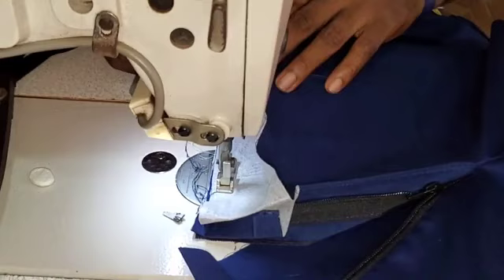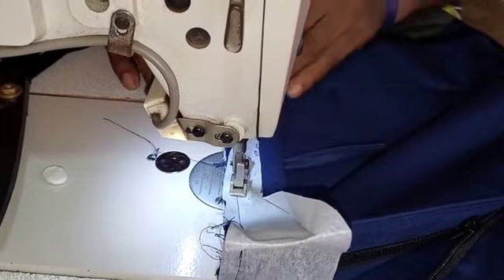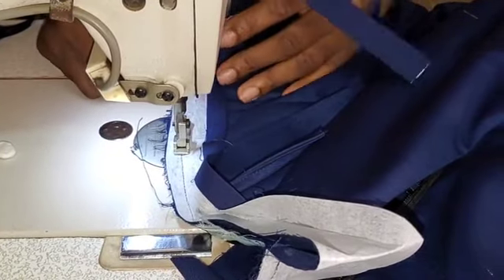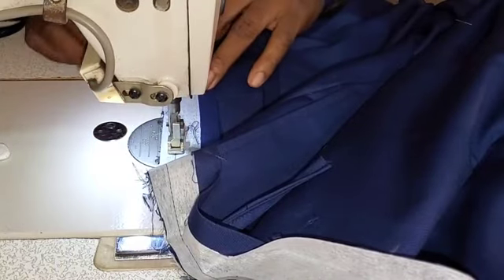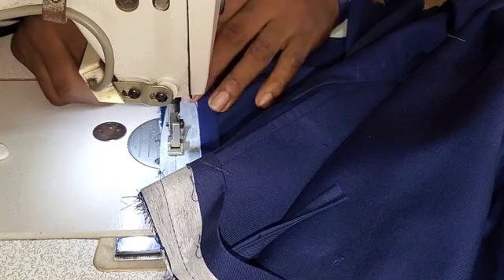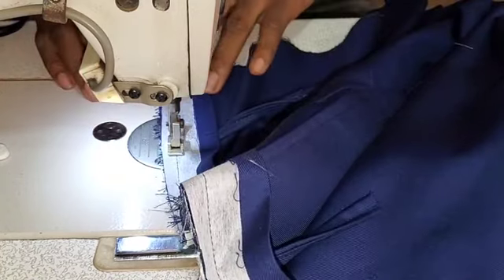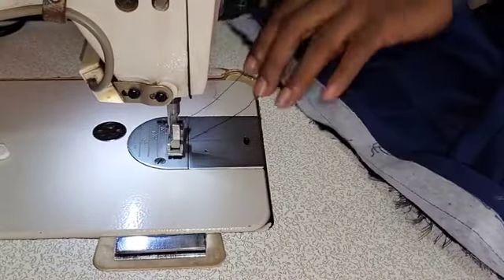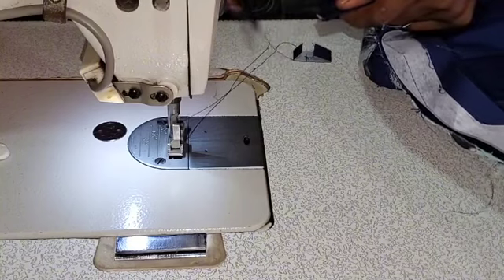Continue your sewing from that position. Don't forget that you need to also be putting your loops as you are progressing. Put your loops as you are progressing, and then sew it to the very end. After which, cut off the excesses and cut your threads.